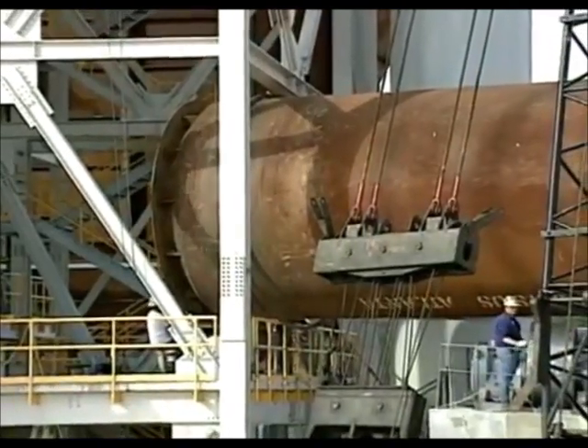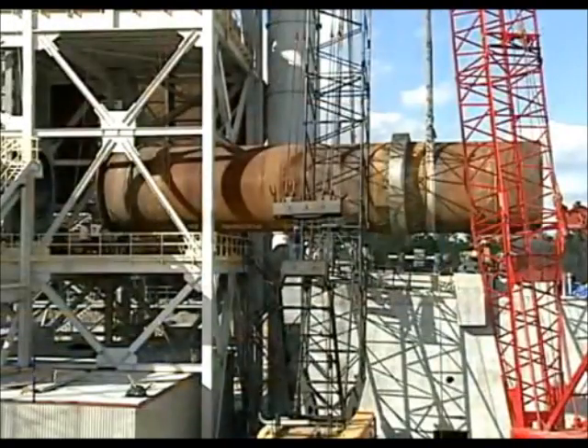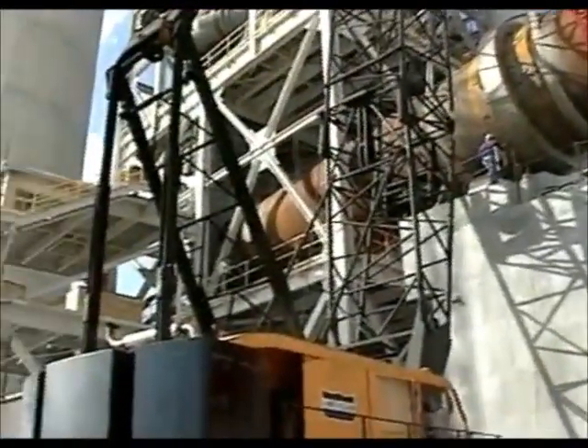Jockeying the pieces into position takes patience and coordination. Nothing is rushed. Nothing is left to chance.